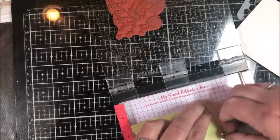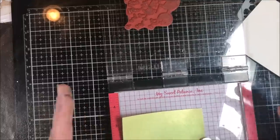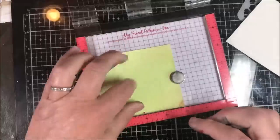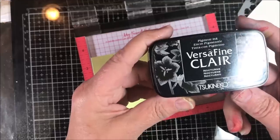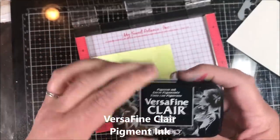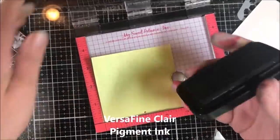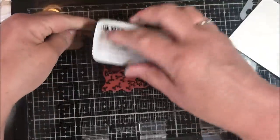Because this is dye-based, once it's dry you can use any type of ink when stamping into it. This is a very dry piece of paper. I really like the VersaFine Clair inks — this is Nocturne, a beautiful pigment ink. I have a few in my store; they're a little hard to come by right now. I'll ink that up and stamp it on the sprayed piece, then we'll do it the other way around too.